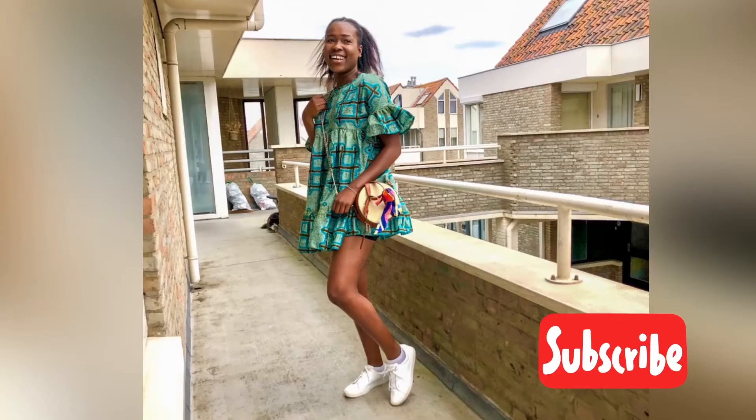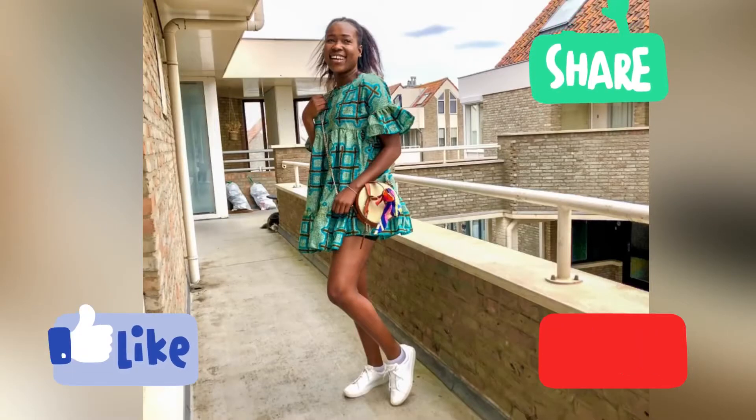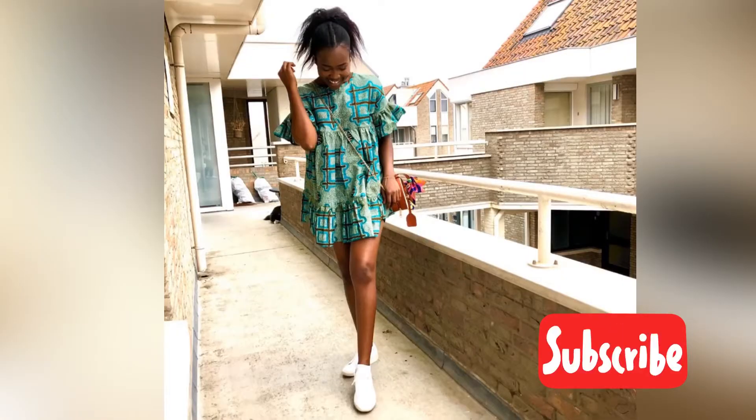Hello guys and welcome back to my channel. Today we're going to make this beautiful baby doll dress, so without wasting more time let's get right into it.